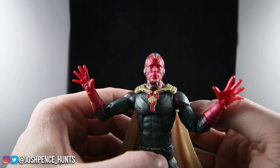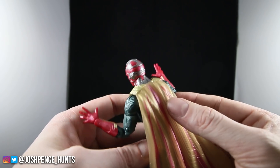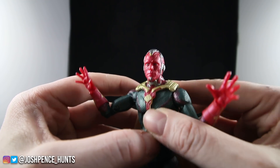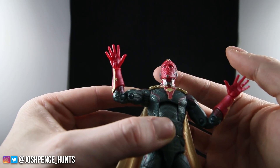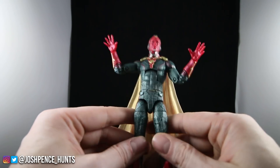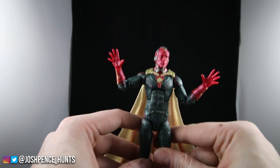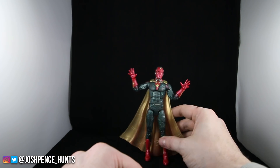I absolutely love — let me get a good shot there — that face sculpt looks very very good. The detail on his head and his eyes look really really good as well. I'm loving the face print technology they're using. Honestly this figure looks very very good. I'm thinking about bringing my MCU shelf back to life — I did store them away, but with these new figures coming out, especially this two-pack, I'm definitely thinking about doing that again.